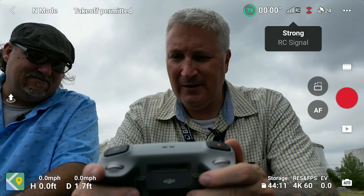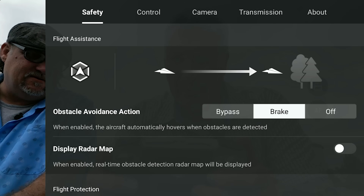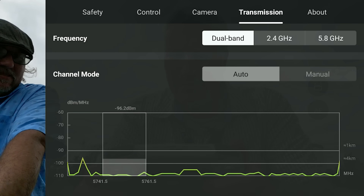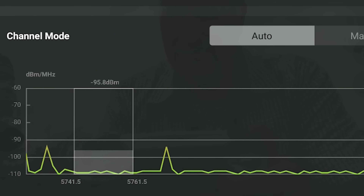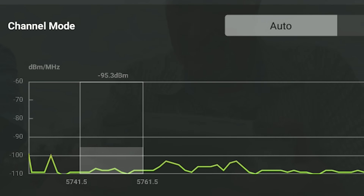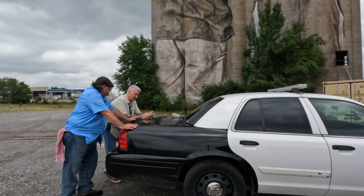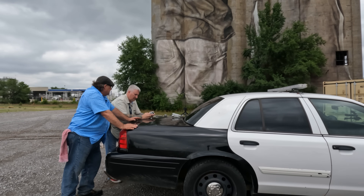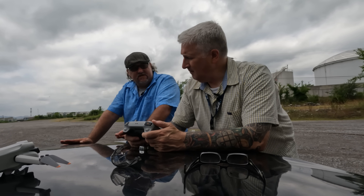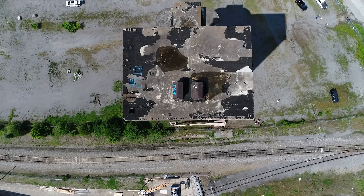We need to go into the main menu and then into transmission. Right now it's on dual band, and you can see the little dipty-doos down there. Recently it was discovered that the dual band wasn't switching properly between 2.4 gigahertz and 5.8 gigahertz, but DJI is now taking care of that through a firmware update. How high is this building?